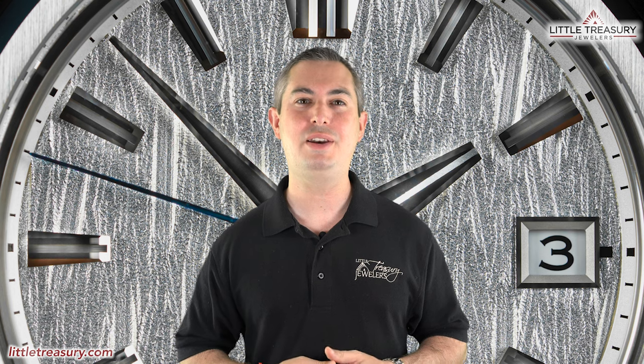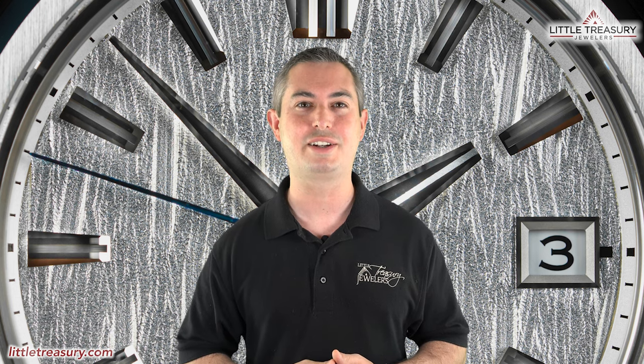What's up everyone? It's Chris with the Little Treasury Channel. Welcome back. This is where we bring you awesome watch content at least once a week. Please make sure to smash that subscribe button and hit the notification bell to be alerted as soon as we upload. I'm from Little Treasury Jewelers, which is located in Gambrils, Maryland — it's where you go when you're in the know. The watches that I review are for sale, so please see the description below to contact us.